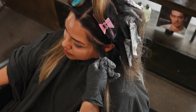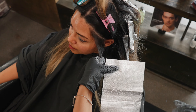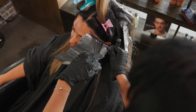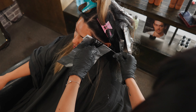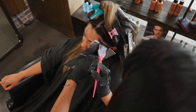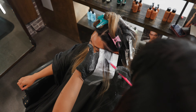The front is the most important because it's the first thing that she sees when you show her her hair. For my first section I'm just going to do a regular weaved highlight and I'm going to apply my product really close to her hairline so that she can have the maximum amount of brightness.